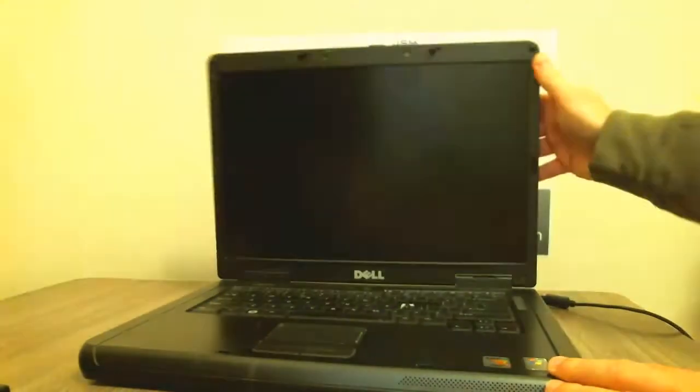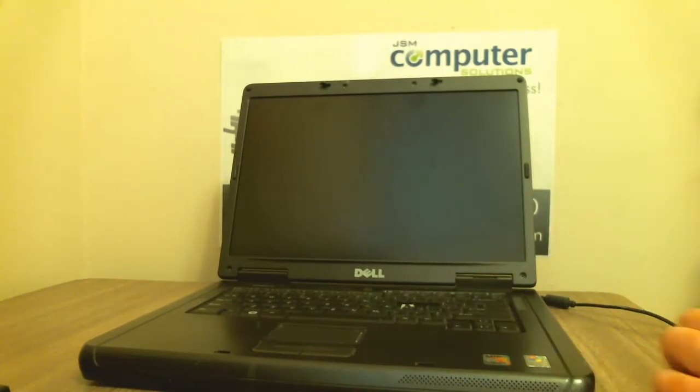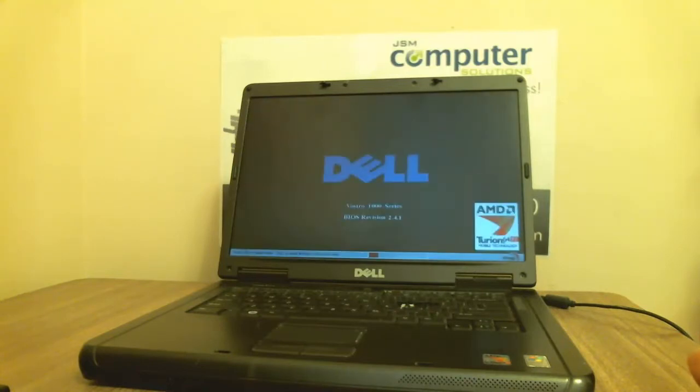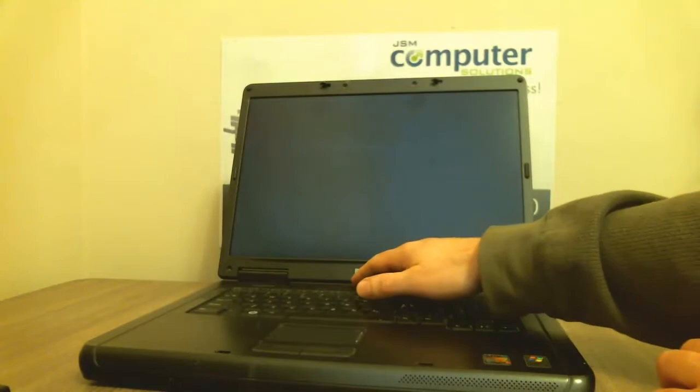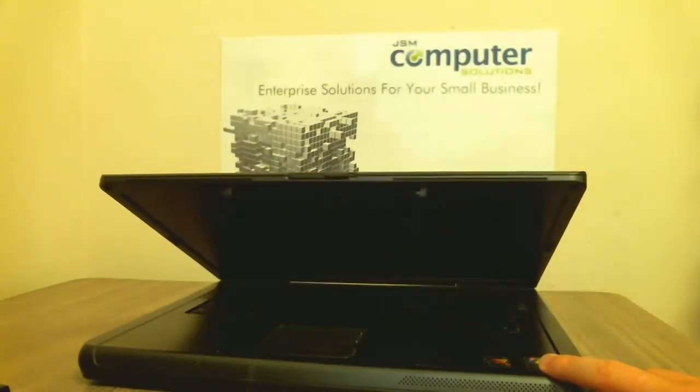Let's go ahead and turn it on so you can see that it works. There you go — power's right on. It should boot to Windows. But that's all we need to do for that, so let's go ahead and get started.